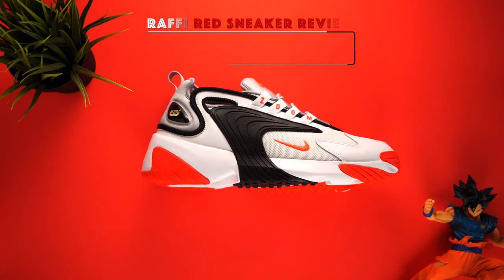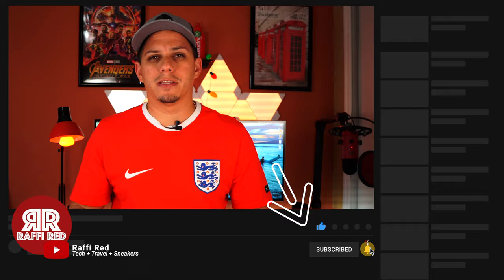What's going on guys, Rafi right here, and today in the sneaker review we'll be reviewing the Nike Zoom 2K. If you're new to the channel, I do sneaker reviews, travel videos, and also tech reviews. If you're into that stuff, make sure you hit that like and subscribe at the bottom of this video to be notified for more videos. With that said, let's get on with the sneaker review.